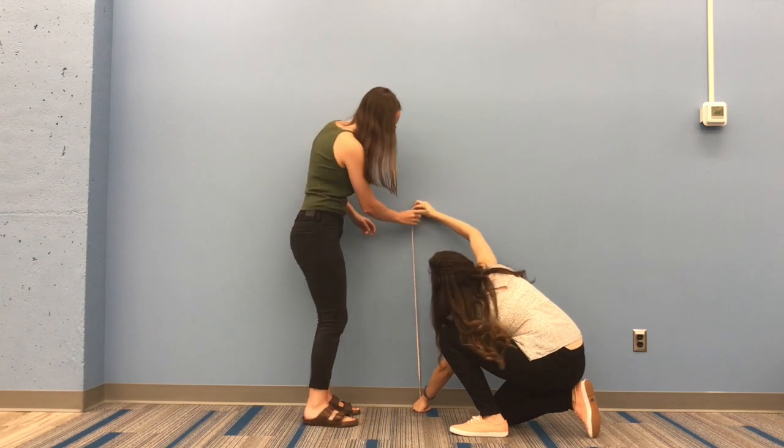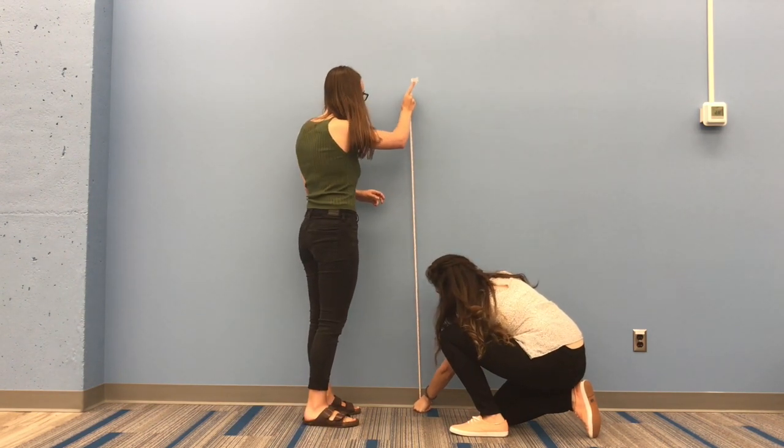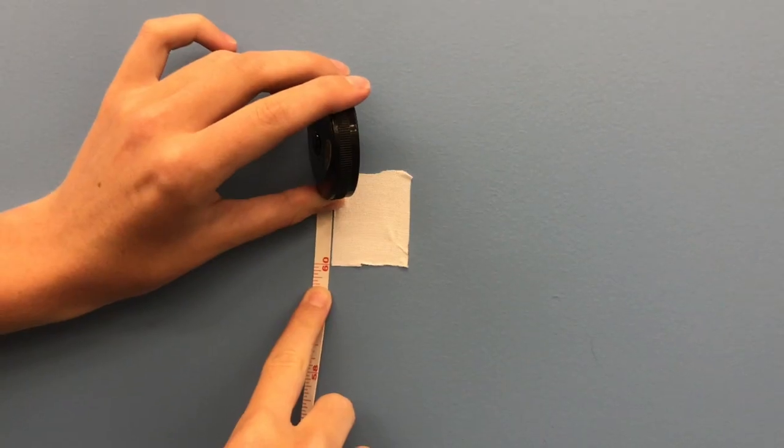Procedure. Using a tape measure, measure 60 inches straight up from the floor against a wall. Mark the spot that measures 60 inches with the bottom corner of a piece of tape.